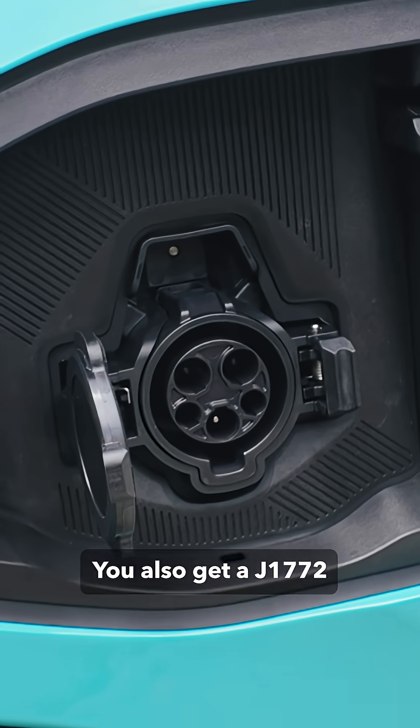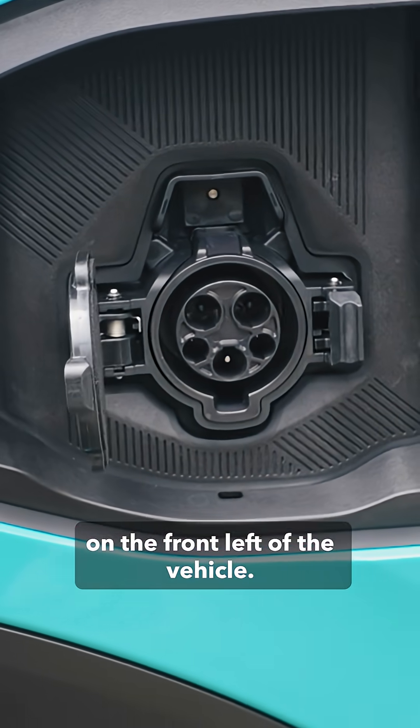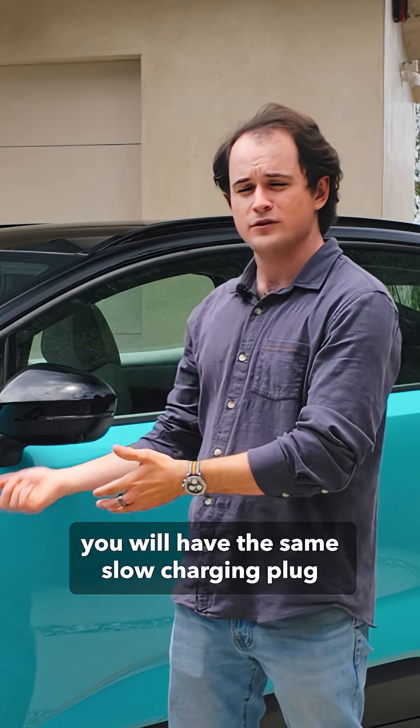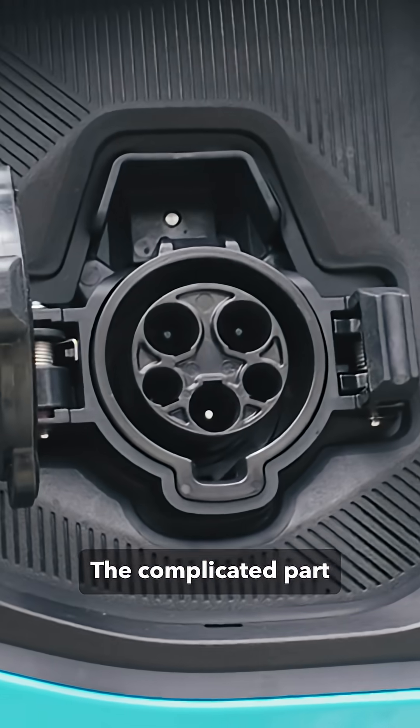You also get a J1772 slow charging port on the front left of the vehicle. That means if you already have a Nissan Ariya or pretty much any other CCS-equipped vehicle, you will have the same slow charging plug that's at your home or maybe at your office.